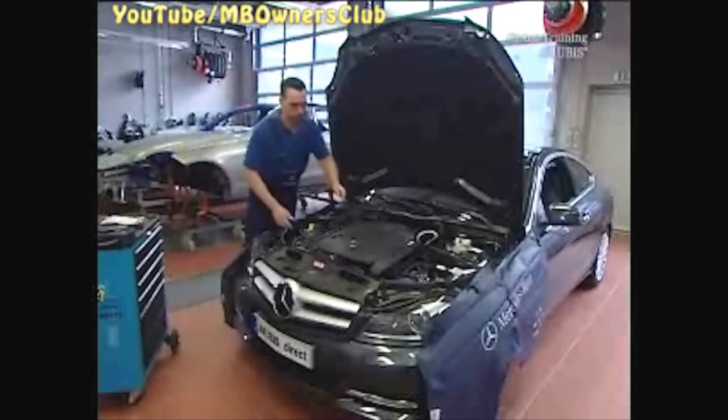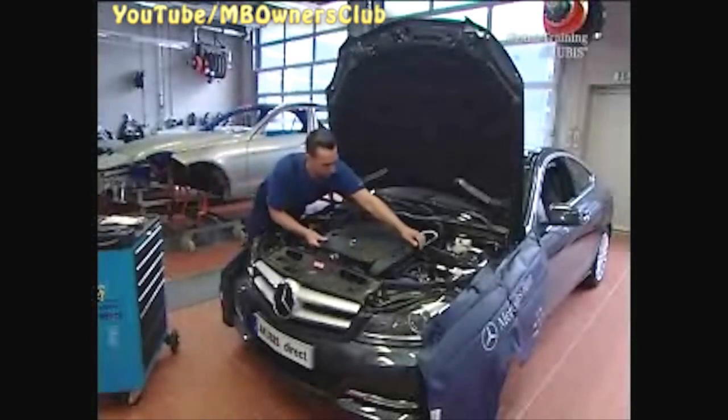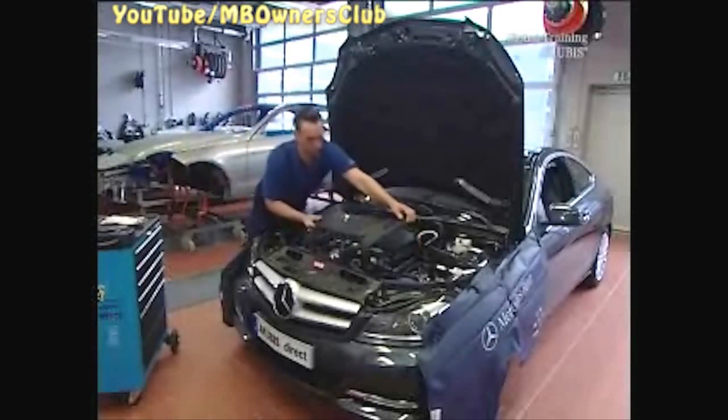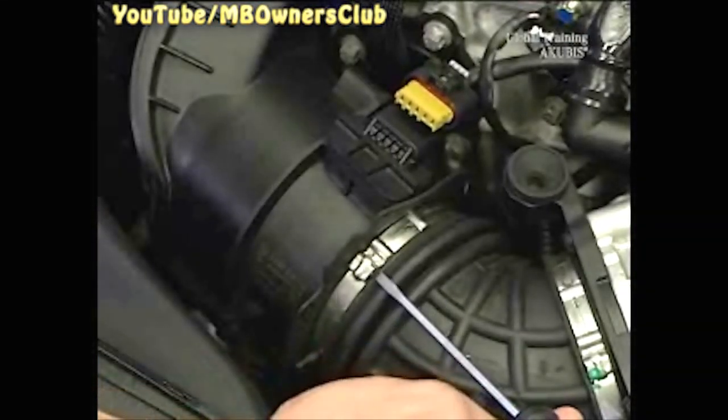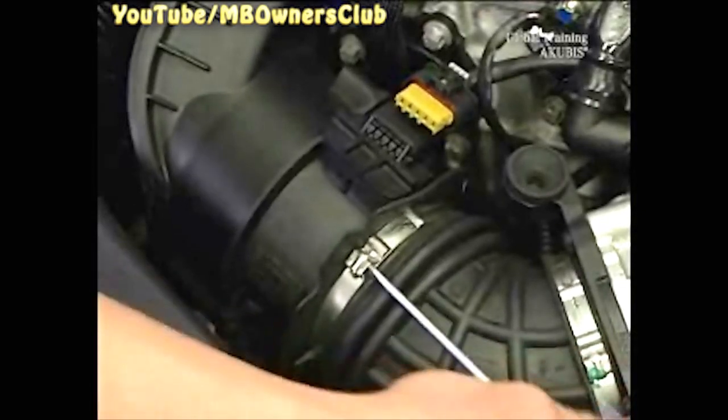If the engine rattles, the reason could be a faulty chain tensioner. To remove this, first take off the engine cover. Then remove the air filter housing. Be sure to renew the clamp.